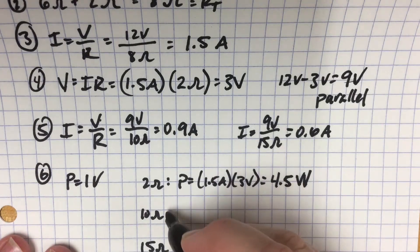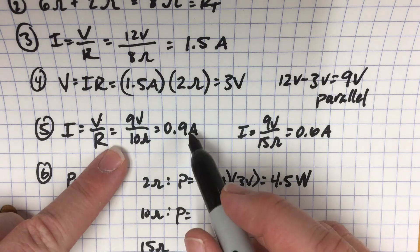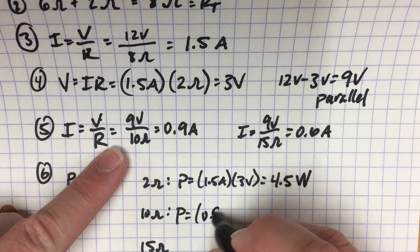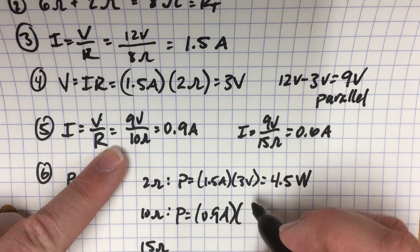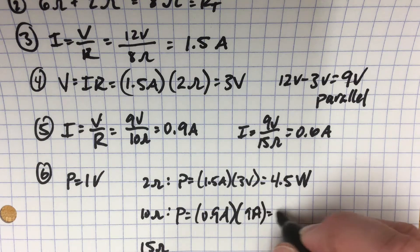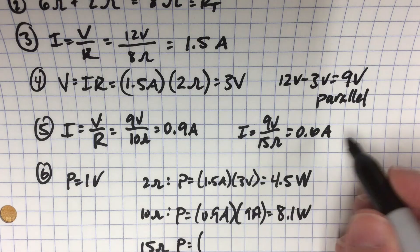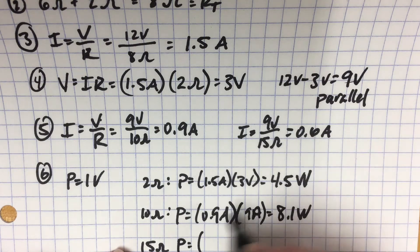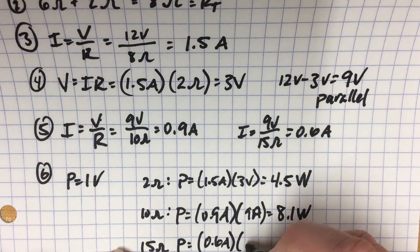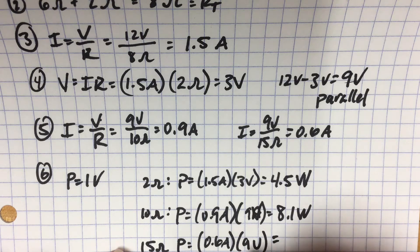For the 10 ohm resistor, the current was 0.9 amps times the voltage drop of 9 volts, giving us 8.1 watts. In the 15 ohm resistor, we have a current of 0.6 amps and still have 9 volts being dropped across it. So 0.6 times 9 gives us 5.4 watts.